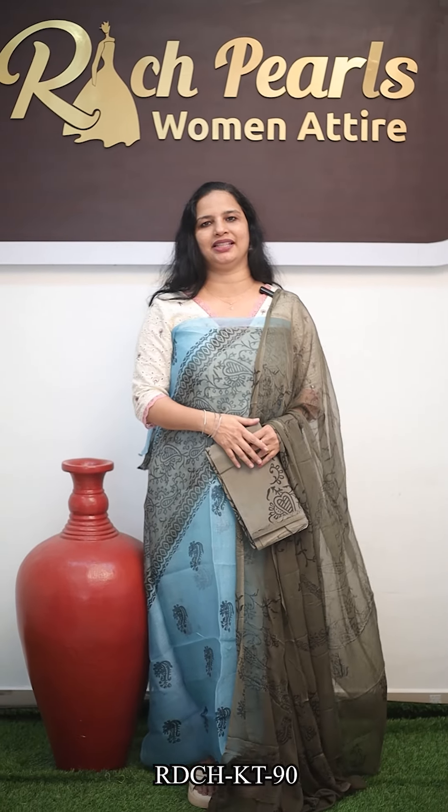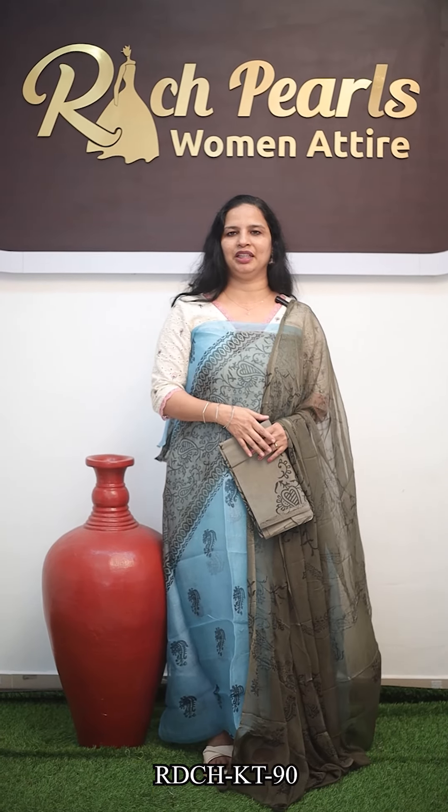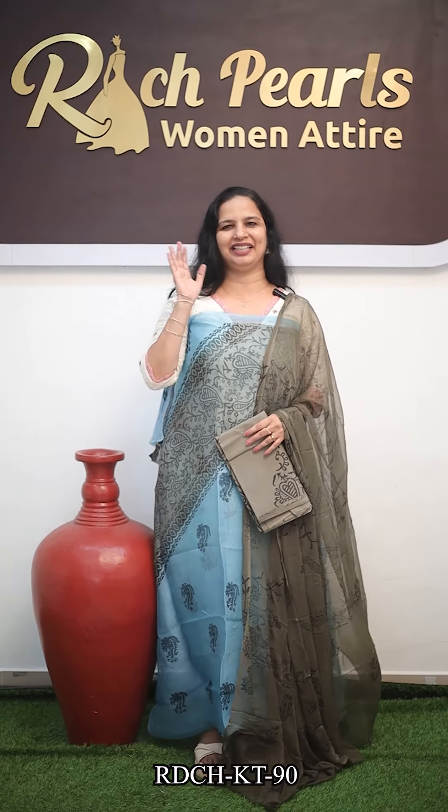So, we are going to share these collections. If you want to purchase, you can share it with us on our website. The stitching will be available. See you next time. Bye!